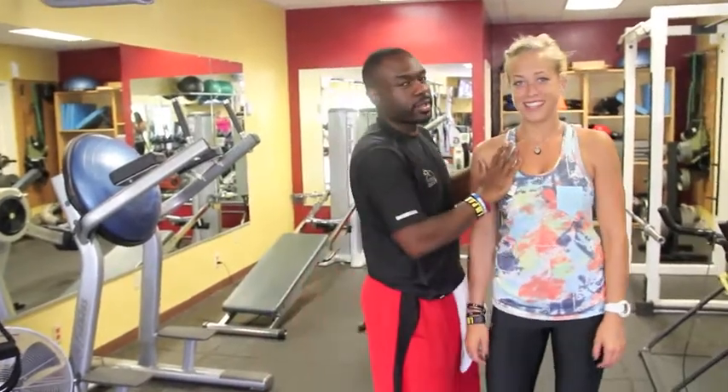I'm in front of this camera, so you know what that means. Tipsy Thursday baby, that's what I'm talking about. I've recruited some help this time — my dear friend and intern Emma is going to assist me with this exercise.